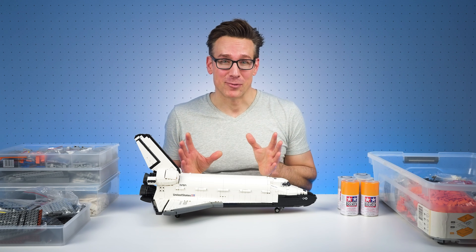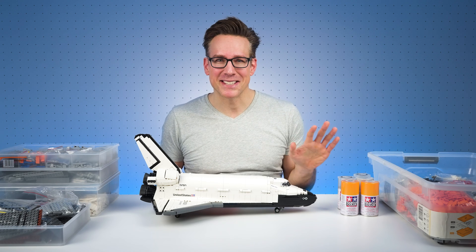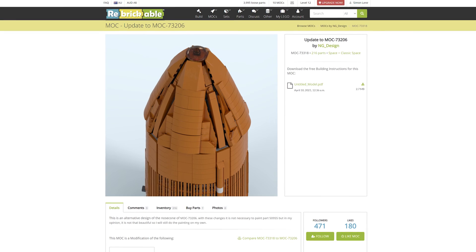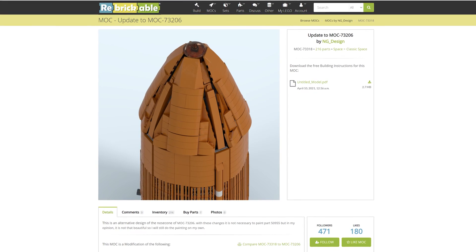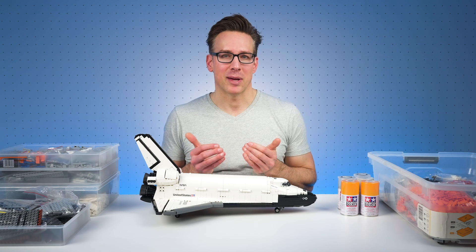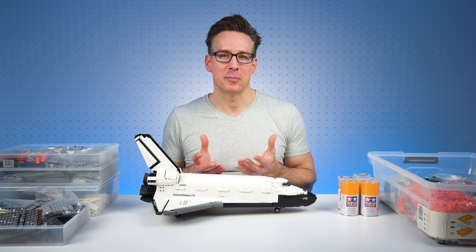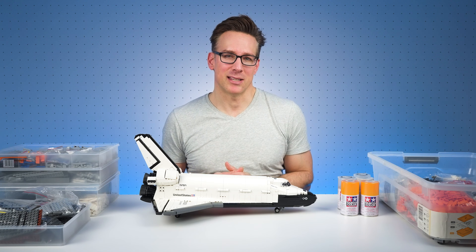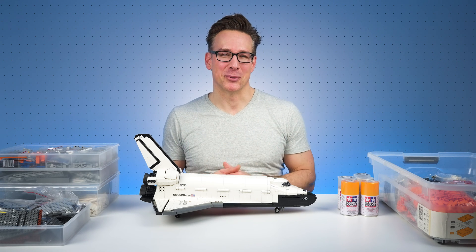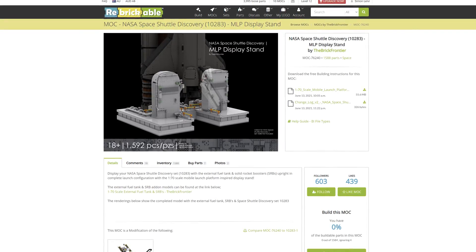I've never painted Lego parts before — this is going to be something new. I have the paints that I need, but if the result isn't good, NG Design has published an alternate nose design using only Lego parts. In my opinion it doesn't look as good as the design using the painted parts, but it will be my fallback option and may also be an option for you if you're uncomfortable with painting Lego parts. As for the launch platform, I've decided to build the Brick Frontiers platform. I think he's done a superb job with the design of it.